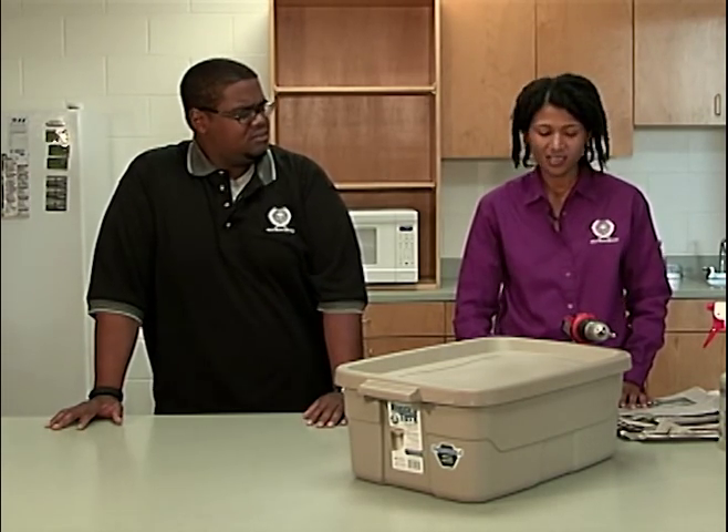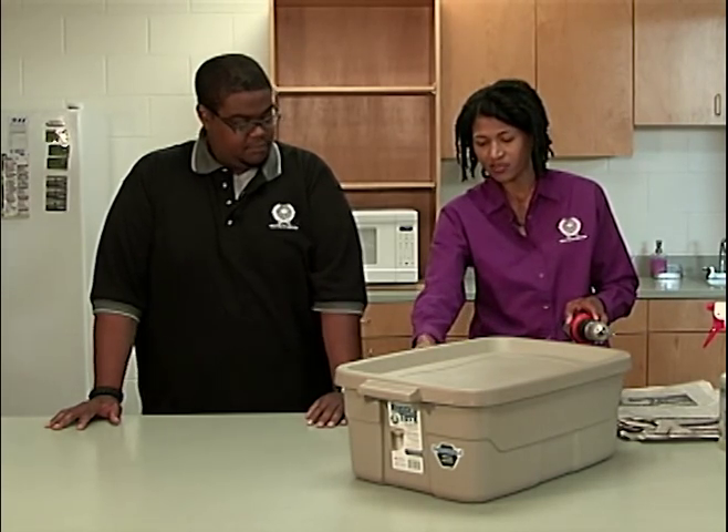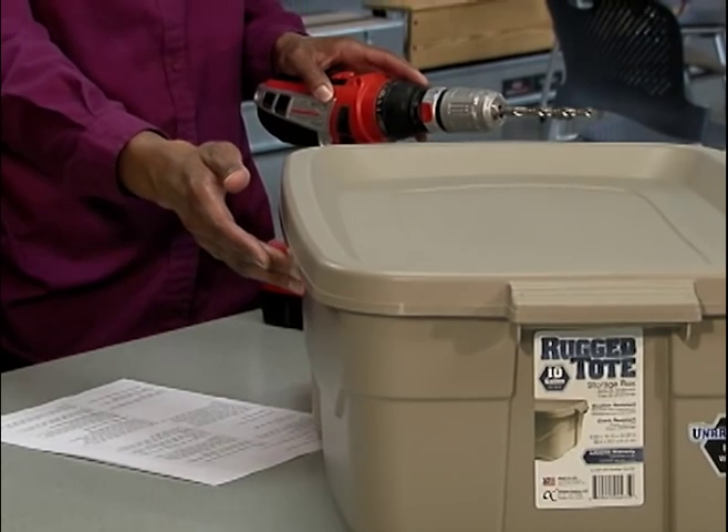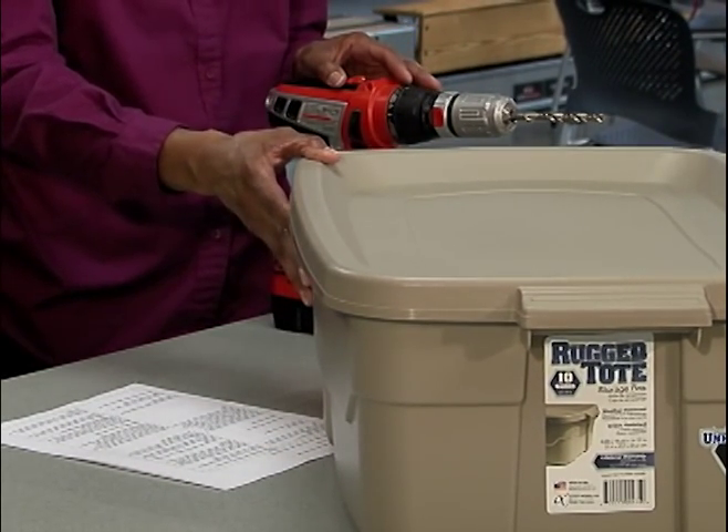Do I need to add holes? Definitely. You want to take a drill and add half-inch holes around the sides — all four sides close to the top. You also want to add about eight holes in the bottom for drainage.